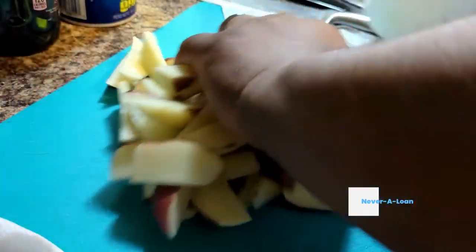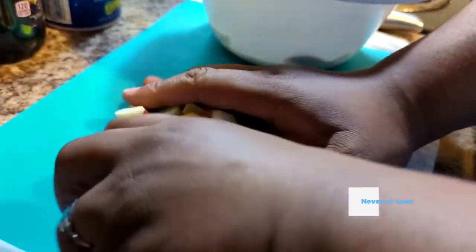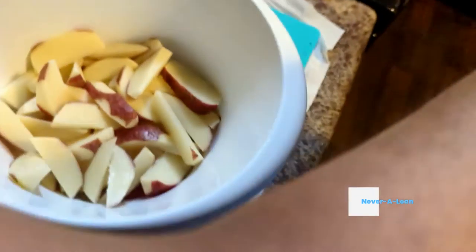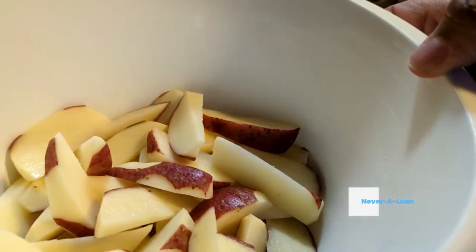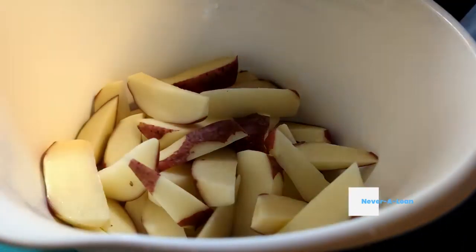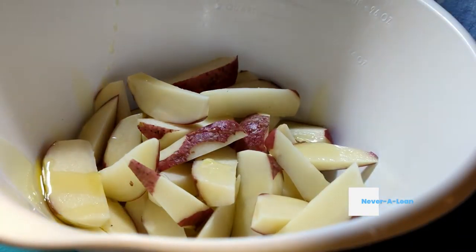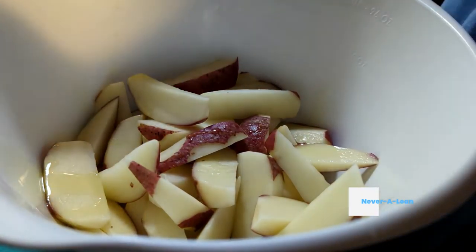After you've peeled and cut your potatoes into quarters, find a bowl or a plate, whichever works for you, and put them all in your bowl. We're going to start to season them. First, we're going to drizzle in some olive oil. Olive oil is very important because it burns at a higher degree, so it's going to help crisp the potatoes and give them that nice browned look like the ones you get at the store.